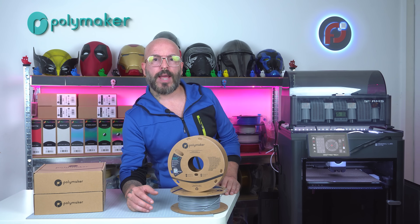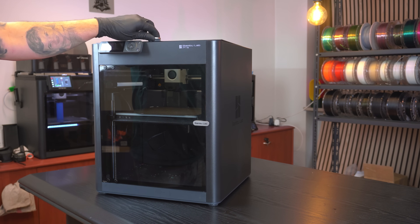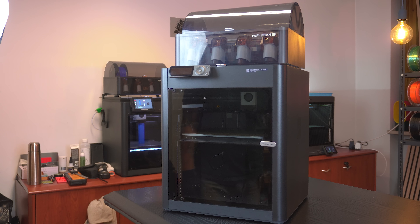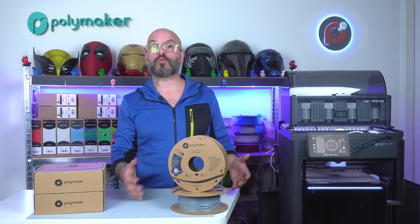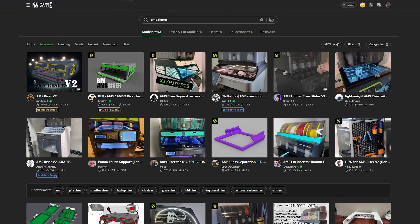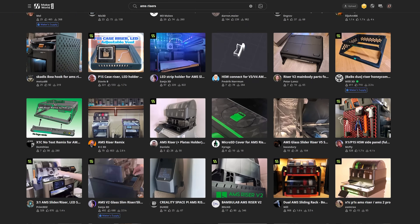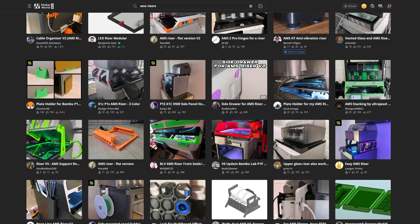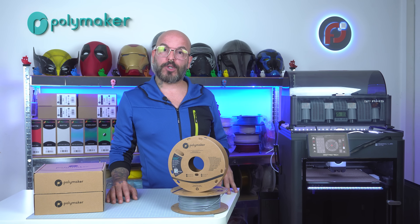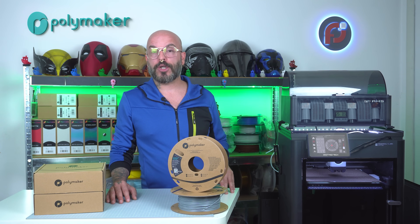When you buy a Bambu Lab P1S without the AMS, it looks like a really nice, slick 3D printer. But if you want to do multicolor, you have to buy the AMS unit. With the AMS on top without any risers, it works just fine, but sometimes there's a little friction with the PTFE tube on top of the glass, and it's also a bit difficult to remove the glass. That's when AMS risers come into play. You can search on makerworld.com and printables.com — the amount of AMS risers out there is absolutely insane. I decided to go with the most downloaded, most trendy ones on makerworld.com. Before showing how they look, I'll go through the settings in Bambu Lab Studio, filament usage, print times, and some time lapses.